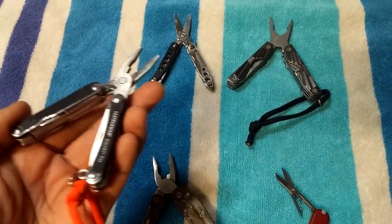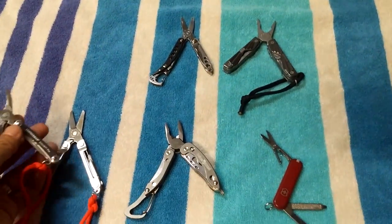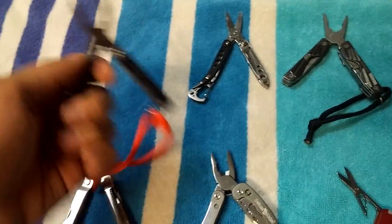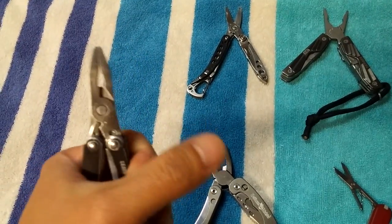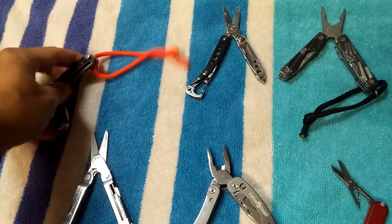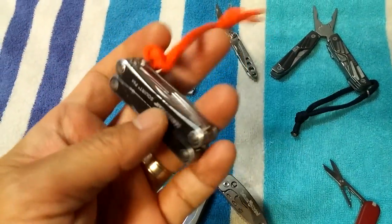The PS4 by far has the most functionality and the most tools. It's also the most expensive — I think it's around 25 or 30 dollars. Starting with the pliers: it's a good set of pliers, but when I squeeze really hard it does flex a little bit, so you're not going to be tackling anything crazy with it.